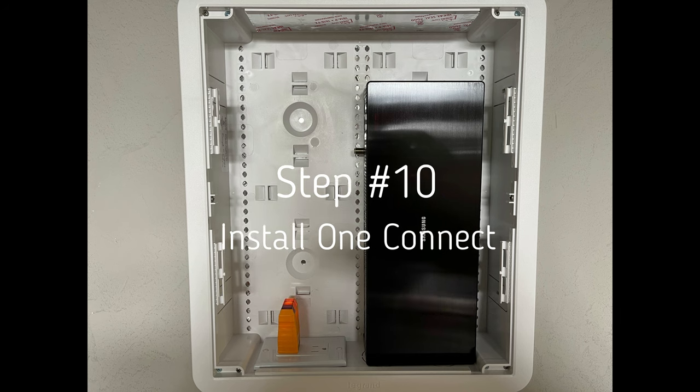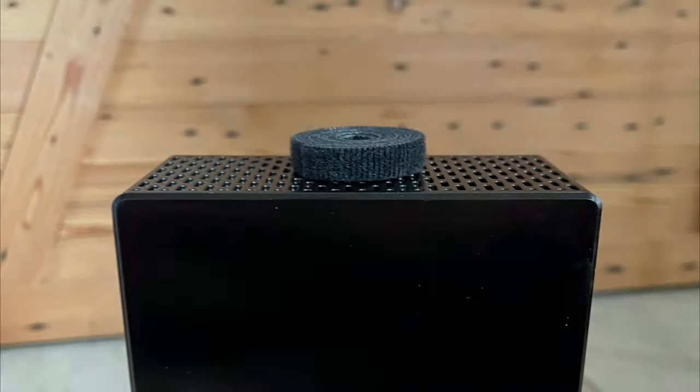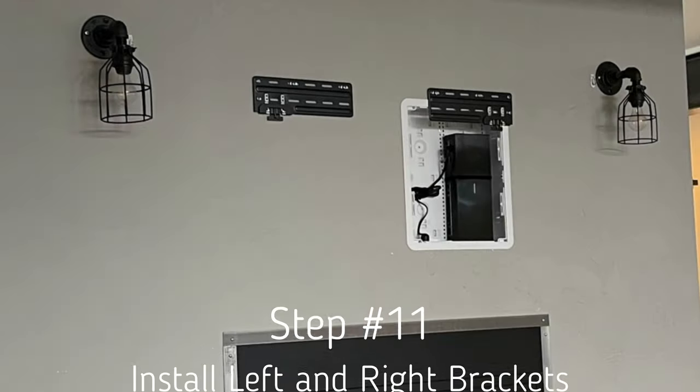Step ten: I like to get the One Connect box installed before mounting the TV. On smaller sizes like 43, 50, or 55-inch, you may need to span the Samsung mounting bracket over the top of the in-wall enclosure, so it's easier to install it now. Put a plastic bag over it to keep it dust-free, use the included Velcro to secure the One Connect box, get it powered up, and tie up the power cord. Don't install the fiber optic or power cable yet — do that as the very last step.